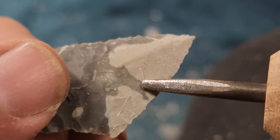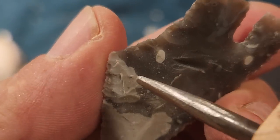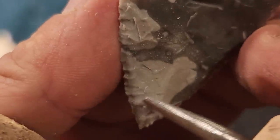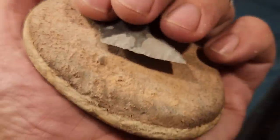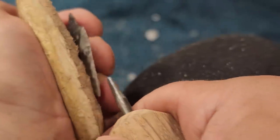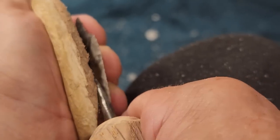You get these little step fractures - you see those on real artifacts. These little short flakes from the edge leave little steps. That means the guy wasn't that great at sharpening in a perfect way. But you know what - it doesn't need to be sharpened in a perfect way in order to be effective.